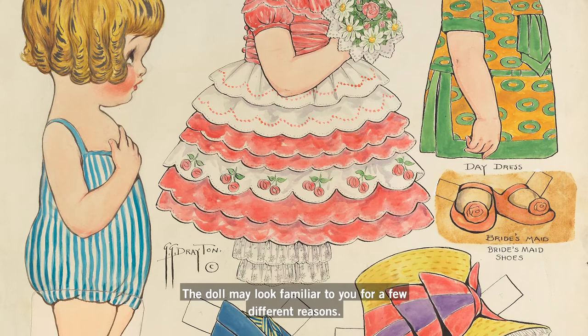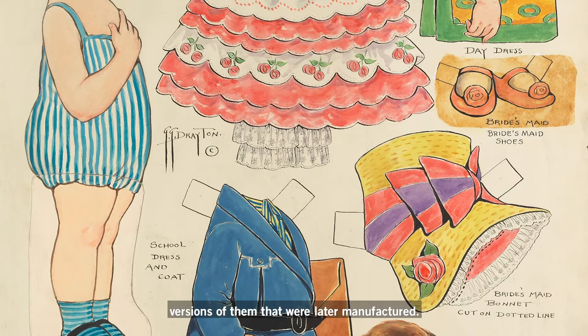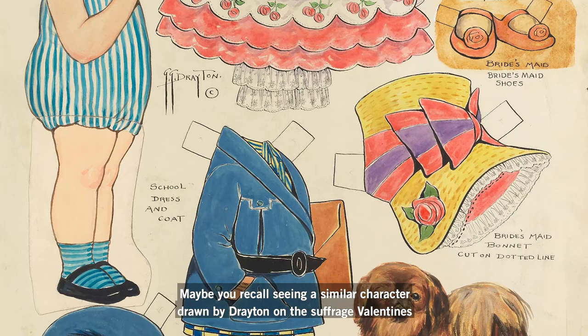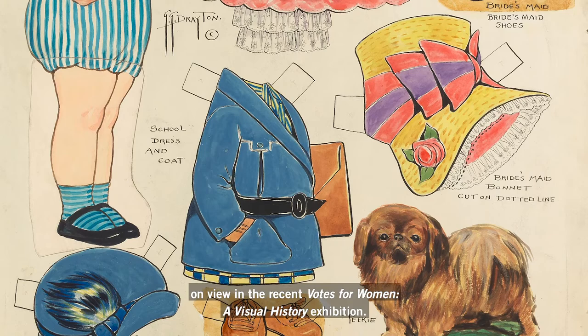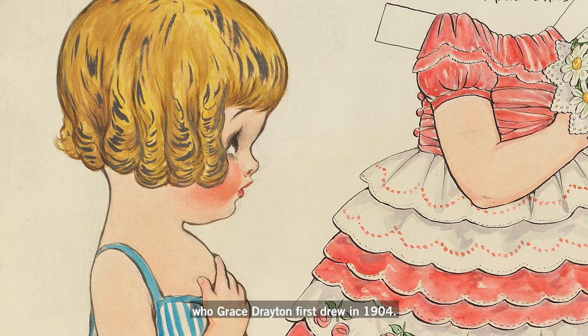The doll may look familiar to you for a few different reasons. Maybe you played with these paper dolls as a child or with the three-dimensional toy versions of them that were later manufactured. Maybe you recall seeing a similar character drawn by Drayton on the Suffrage Valentines on view in the recent Votes for Women, a Visual History exhibition. But it's much more likely that this doll reminds you of the Campbell's Soup Kids, who Grace Drayton first drew in 1904.